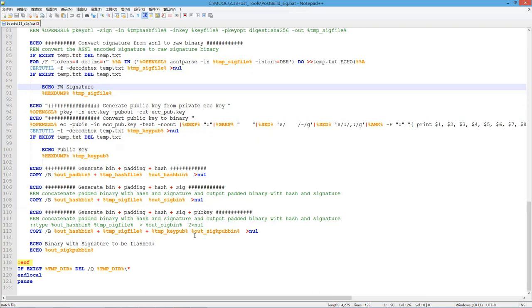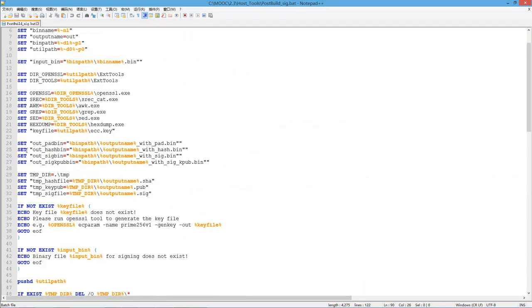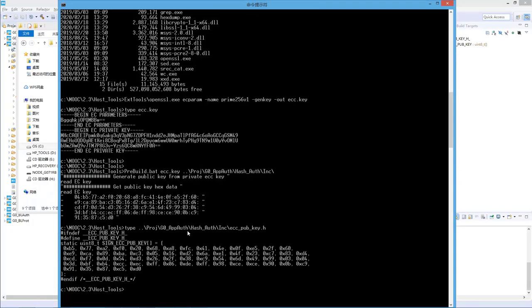At the end, we combine all the binaries into one. This script generates several binaries, and only the final one is the one to be programmed to the flash. All the others are intermediate binaries for reference. For example, the pad.bin file shows the binary that is going to be signed, with_hash.bin is the padded binary plus hash, and the next one is with hash and signature. But the final binary has everything together. Let's run this script.